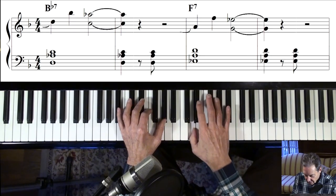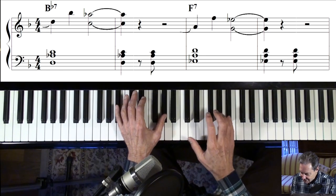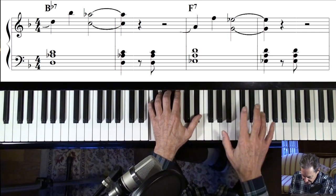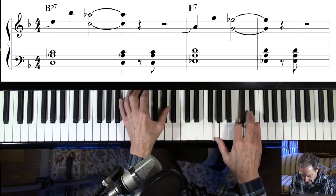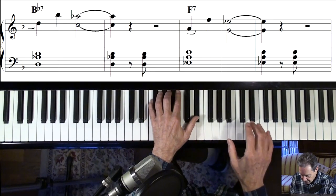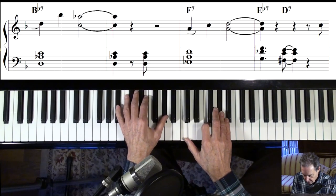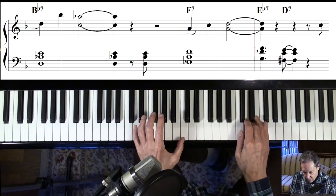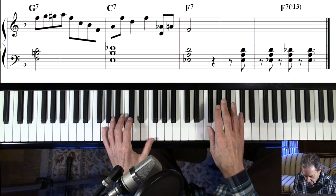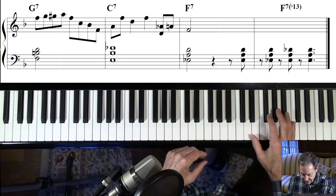So it starts on B-flat. There's our B-flat chord, and this is a kind of common blues riff. Do the same thing in F, back to B-flat, back up to F, one more time on the same thing, and then our II-V turnaround.